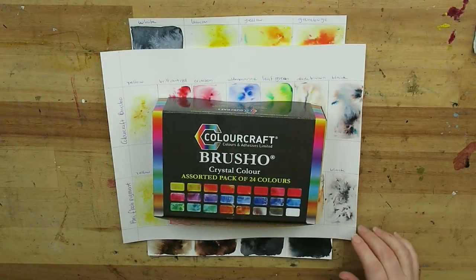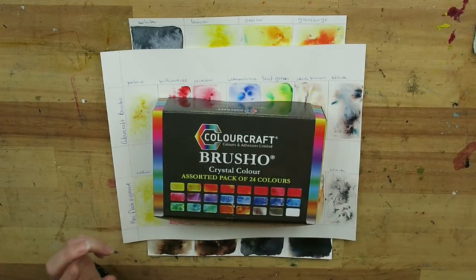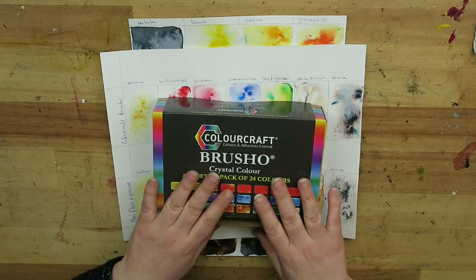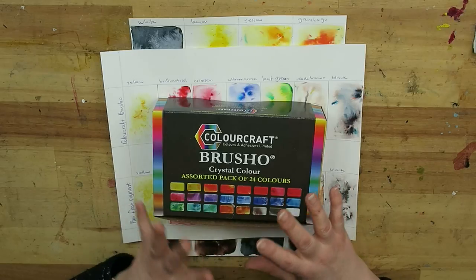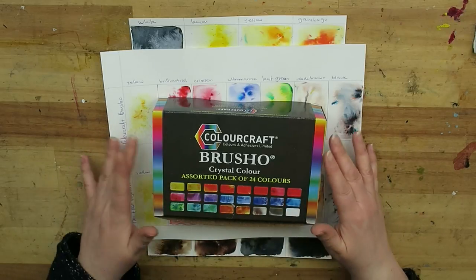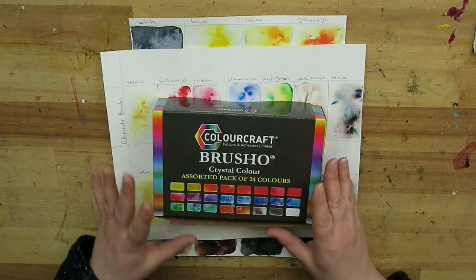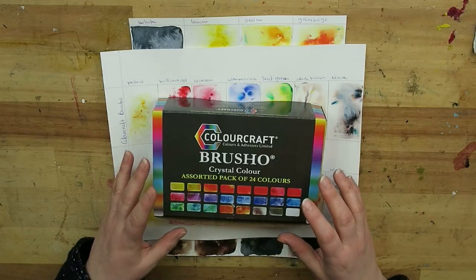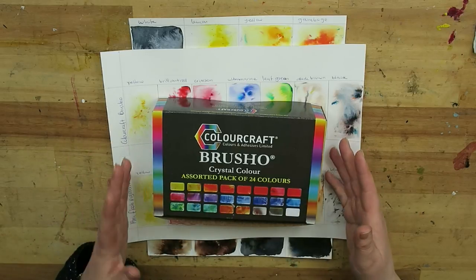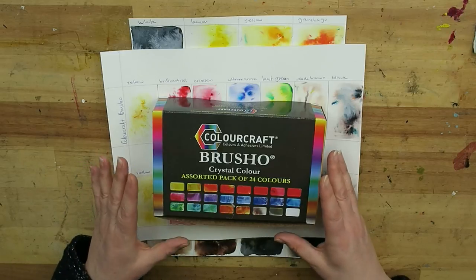Hello there! I'm doing a quick vlog because I want to say something about my way of reviewing, and about Brusho in particular this time as an example. The way I review art supplies is this: I do it purely based on experience — what is the art supply doing in my experience?